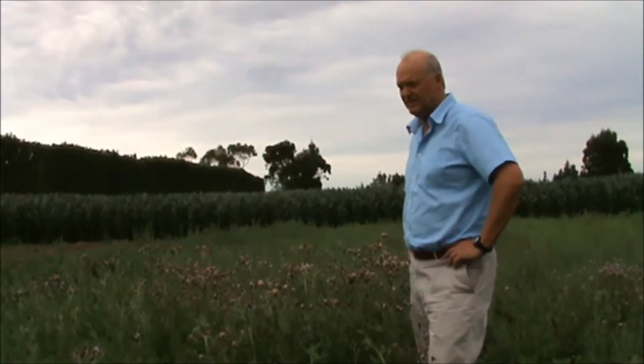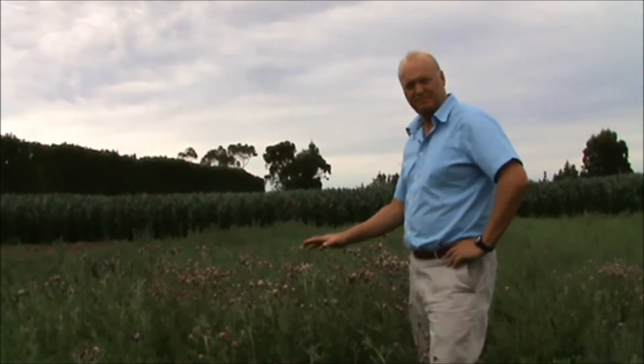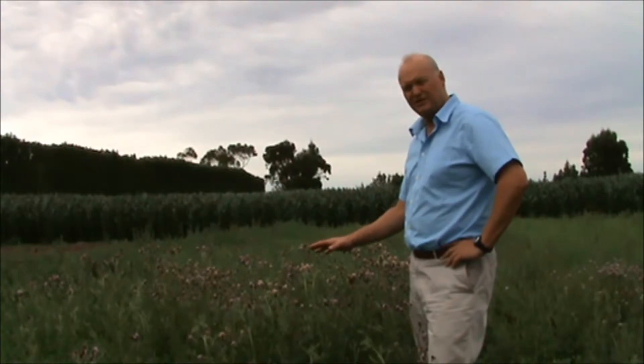Hi, it's the 25th of January. I'm Professor Derek Moot from Lincoln University and we're looking at a newly established lucerne stand and what we might do for weed control in it. We're going to cut this plot tomorrow and that'll be absolutely fine, but it won't deal with this problem weed, which is Californian thistle.